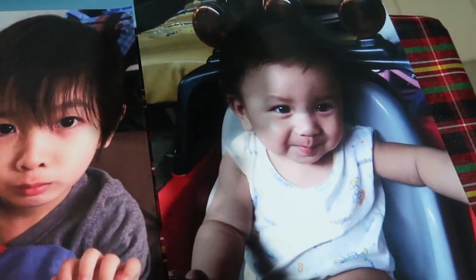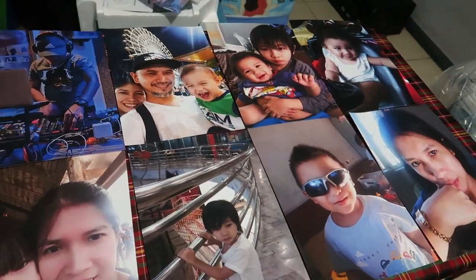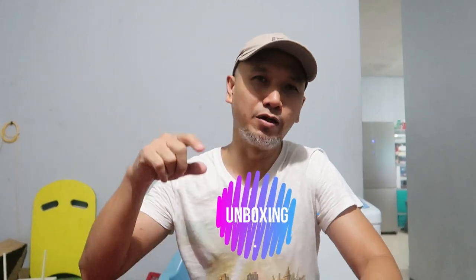Hello everyone, welcome back to my channel. What's up mga katrippers, ito na naman si Peng at welcome sa Trip ni Peng. Samahan nyo ako ngayon sa trip natin — unboxing! Meron tayong biniling printer dahil sa panahon ngayon, usually mga estudyante nasa bahay sila. May mga ipapadala yung school na module so kailangan natin ng printer para magamit nila sa kanilang pag-aaral.